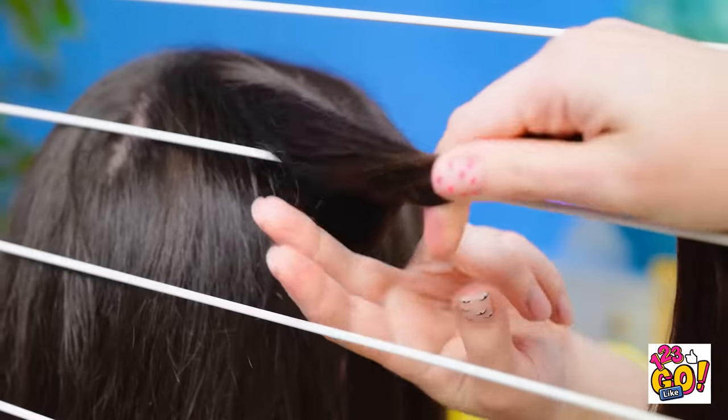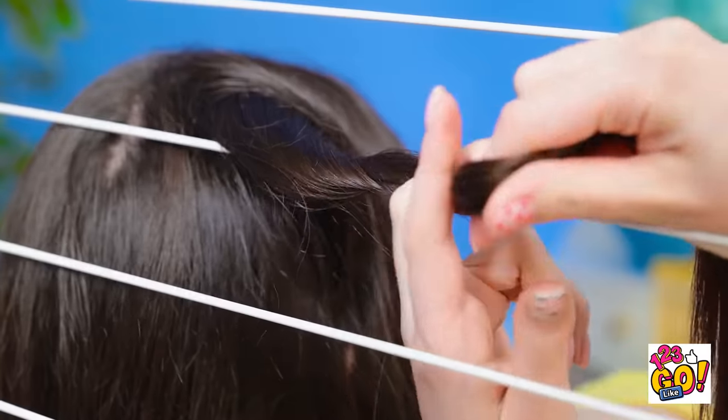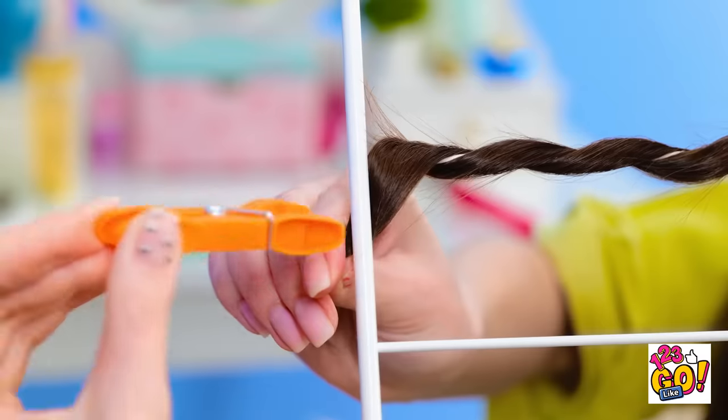Maybe I can use these pegs — it's worth a try. I'll place my hair over the clothes dryer and then wrap it around the bars. Then I'll use the pegs to hold it in place. There! I hope this works! I might look ridiculous, but it'll be worth it. Okay, let's see those gorgeous curls!